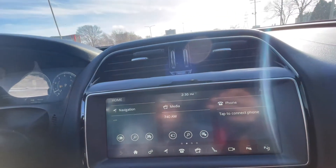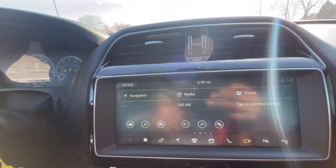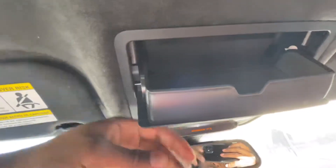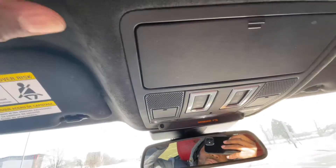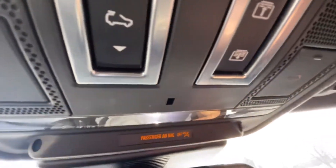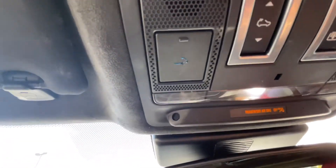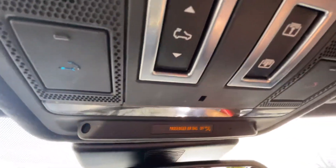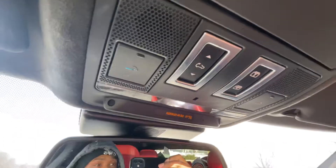Pretty much it, pretty simple. Oh, you always got to keep a little glass — glass is holding all whips. Y'all see that suede roof? So I control the roof up here. Got the roadside assistance, emergency buttons right there. Y'all see that panoramic roof? Big roof.